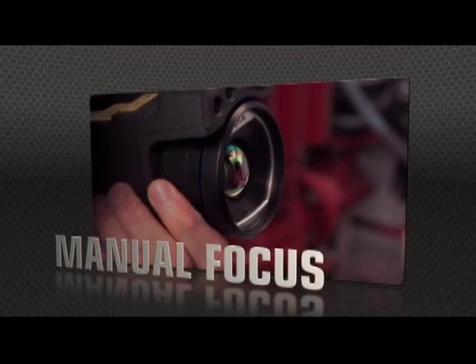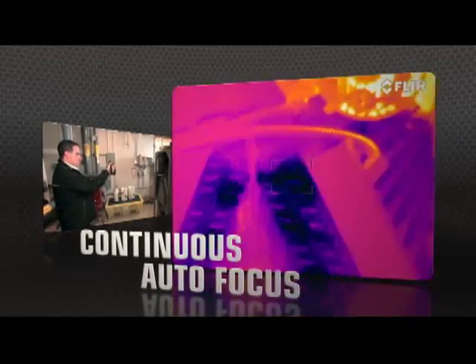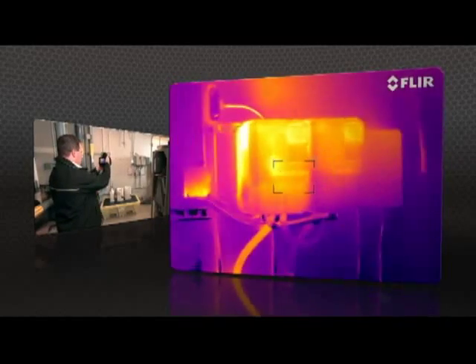T-Series comes through with manual control as well as the industry's fastest autofocus. The T640 kicks it up yet another notch with new continuous autofocus that keeps images razor sharp no matter where you aim.